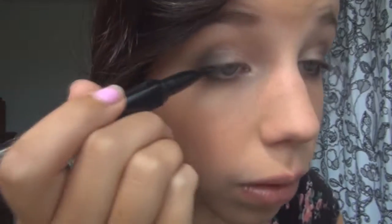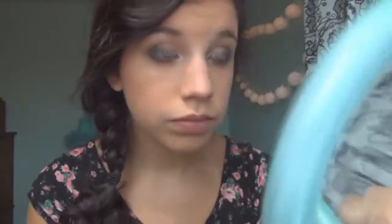And now I'm taking the There Real push-up liner and applying that to my eyes — just the top part. I'm also taking this into my waterline just for a more dramatic kind of look. You don't have to do this. Next I'm taking the There Real mascara and applying that. And this look is done — for the eyes anyway.